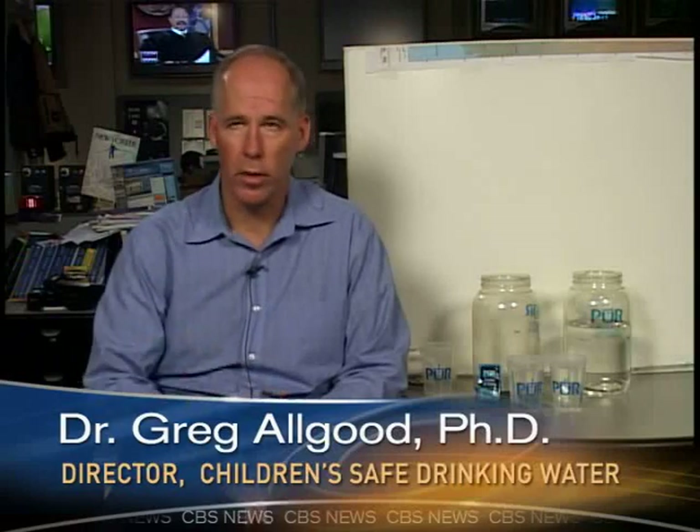I'm Dr. Greg Allgood, and I'm the leader of Procter & Gamble's Children's Safe Drinking Water Program, which is our not-for-profit effort to provide the PUR packets to prevent diarrheal illness and death in the developing world.